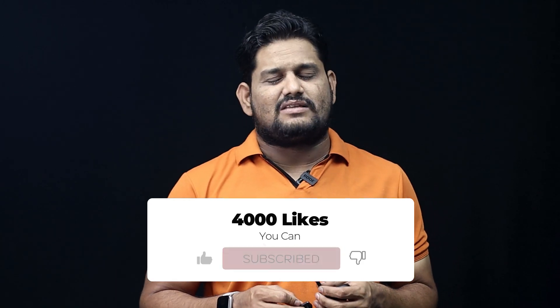You can buy it on Flipkart and on the official website. So this is the MIVI Duopods F40. If you like the video, please share it with your friends. This is Rafi signing off. Jai Hind.